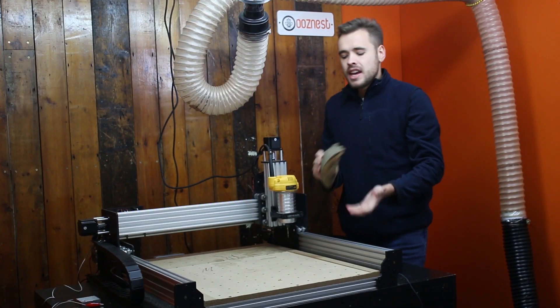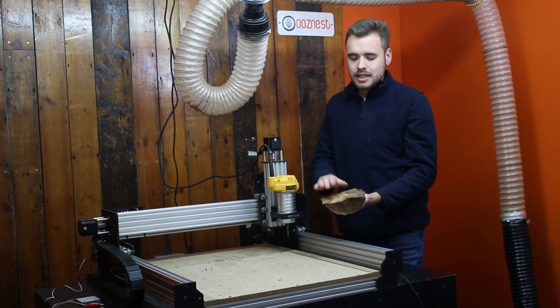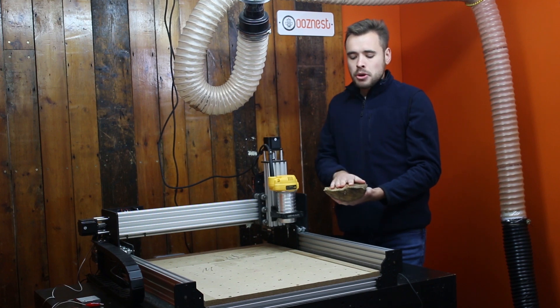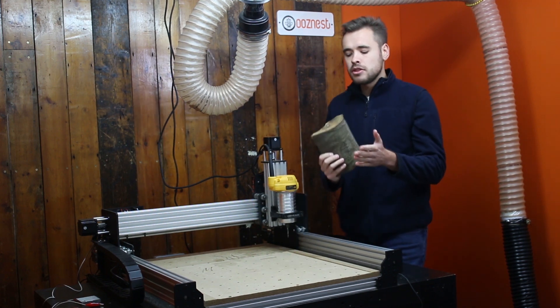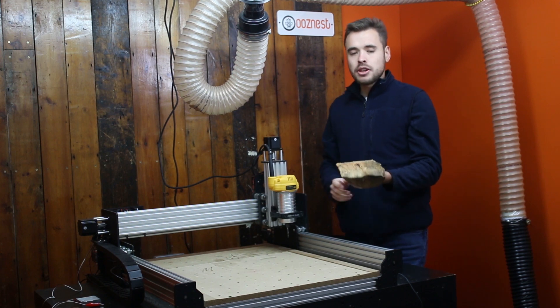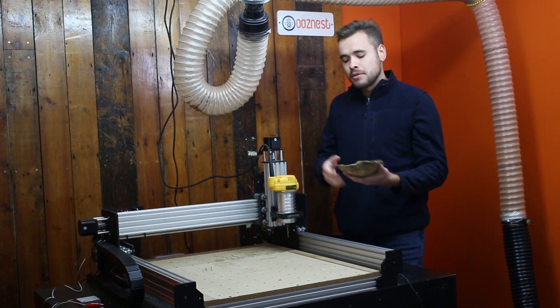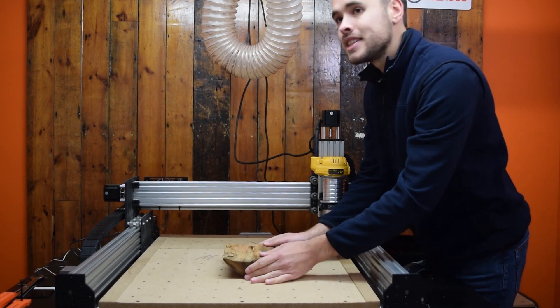So I've got my log picked out. It's a nice half log with a good bit of bark on this side. On the back side it's a bit rough, so what we need to do is surface this face. Doing this will give us a nice flat surface to put against the spoiler board when we come to do the Santa's face, and also we need to reduce the thickness by 5-10mm to make sure we've got enough clearance when we come to do the Santa's face to get down each side. So I'm just going to start clamping this down now.